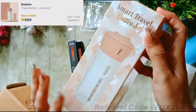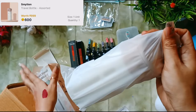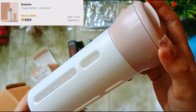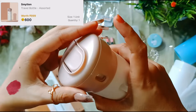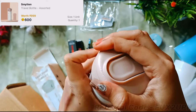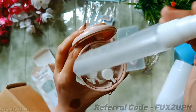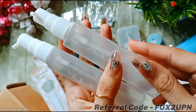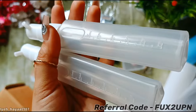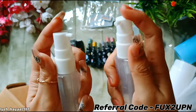Moving on to the next product — this is a very nice aesthetic travel bottle set. I paid 600 Smytten bucks for this, which is a lot, but personally I like it. When you open the cap, you get 4 bottles of 40 ml each, which you can fill as needed. If you are going to travel, you can fill them with face wash or shower gel.